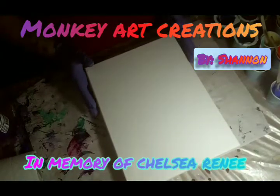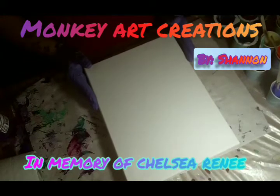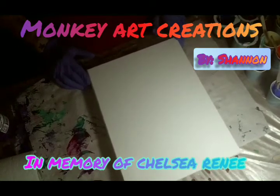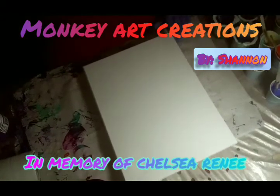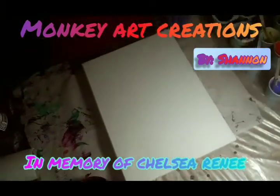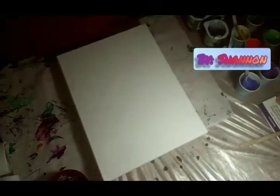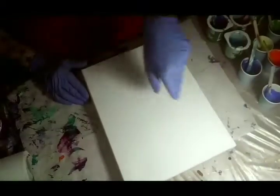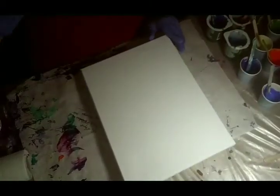Hi everyone, this is Shannon from Monkey Art Creations again. I got a big old glare from all my lights — it's tricky to get this in film and camera view. I'm going to turn this light off a second. Okay, all about that top corner. Alright guys, I think we've got it. Sorry about that. Welcome to Monkey Art Creations again.